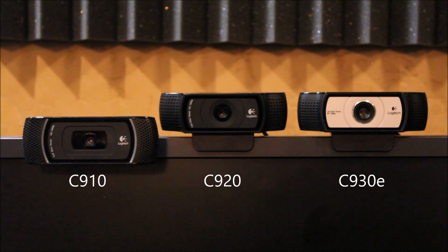The C910 is no longer in production. The C920 is in production and available from Logitech, Amazon, and other retailers. The C930E is also available — you'll find it under the business section on the Logitech website, and its intended customer is the enterprise or business market. The C910 has been discontinued, but you can probably still find it on Amazon.